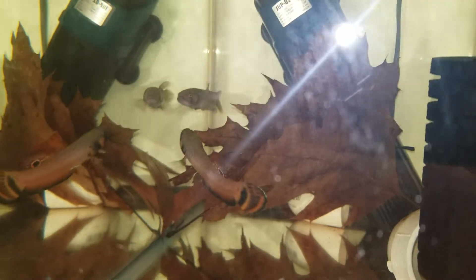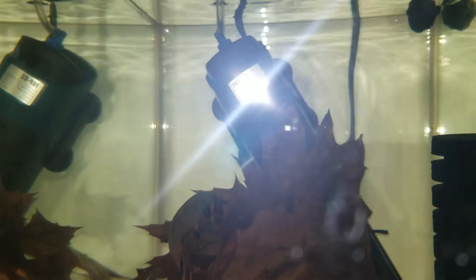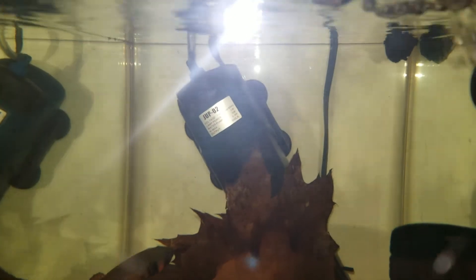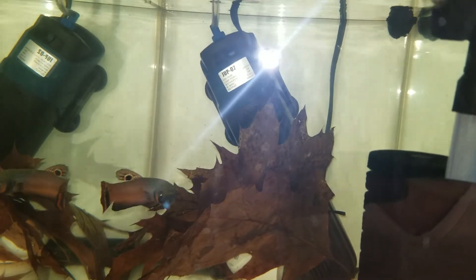I'll keep the UV sterilizer there for a couple of days, then move it to another tank. I actually have two UV sterilizers — this one is rated at 5 watts, and I have a 9-watt which is a lot bigger. The 5-watt fits comfortably in a 10-gallon or a 20-long; in a regular 20-gallon it would be perfect.